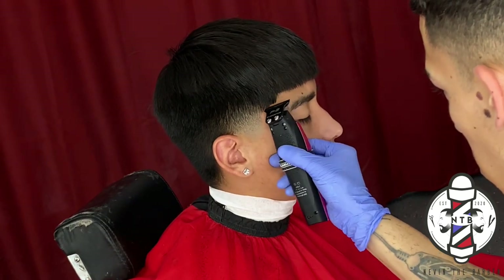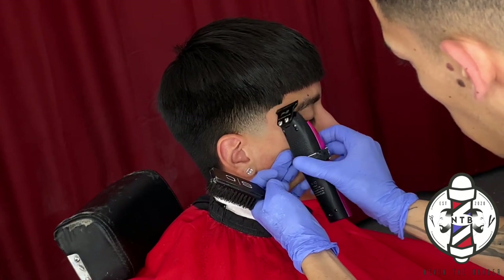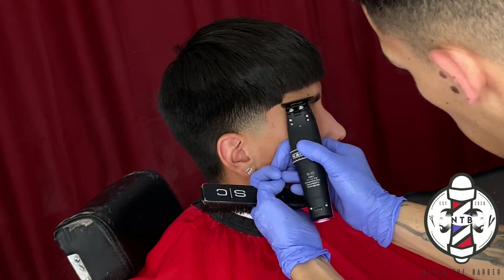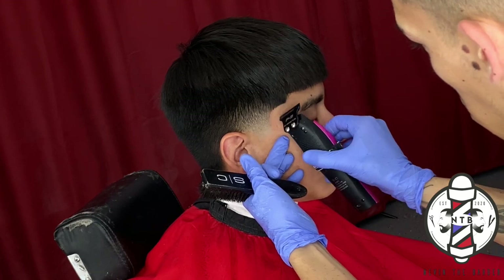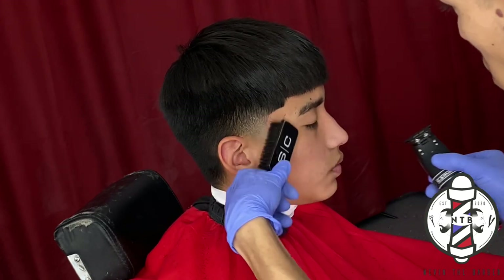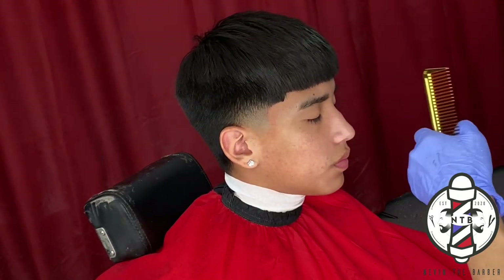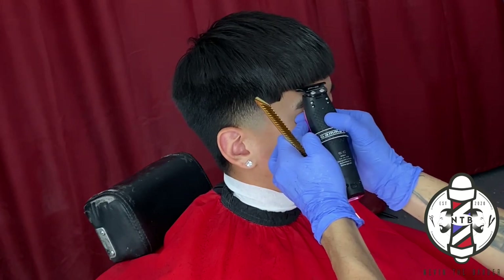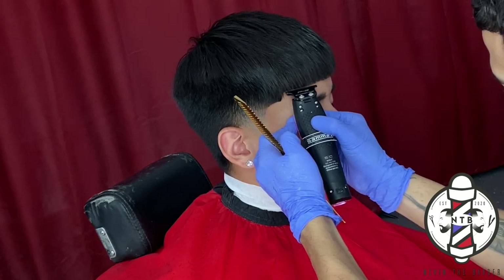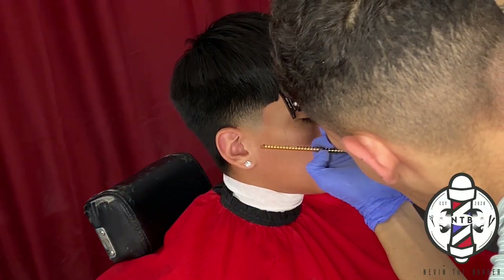Now that the right side of the taper is complete, I'm going to edge up my client's C-cup, keeping it as natural as possible just to preserve the hairline and make the cut last as long as possible. I'm using the corner of the clipper kind of like a pen to outline the hairline exactly where I need it to be. Now that the taper and C-cup are carved in, I can begin my lineup in the front. My client does like to keep his bangs a little bit longer, so we are just tapping his hairline right at that natural point so we don't push it back and we can preserve that bulk he wants on his forehead.